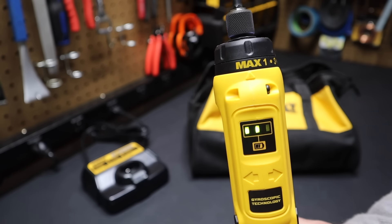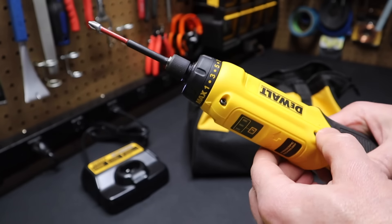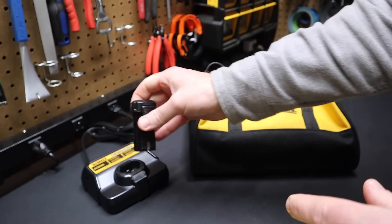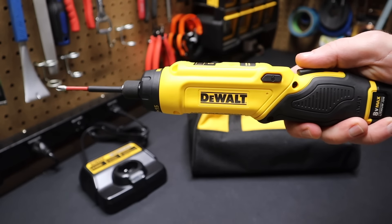The green LEDs tell you the charge of the battery. It also has a clutch on this model to save you from damaging the work. It has an 8-volt rechargeable battery in the base — just take it out, pop it in the charger, the light starts blinking while it charges, then get right back into the driver. Excellent tool from DeWalt — the DeWalt gyroscopic screwdriver.